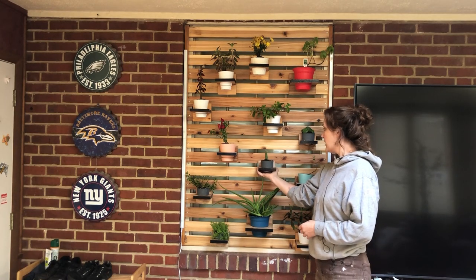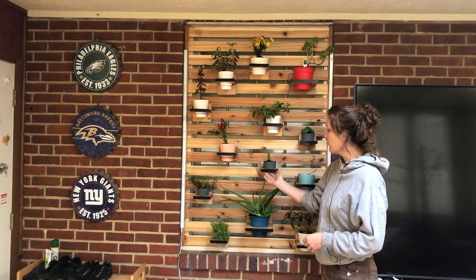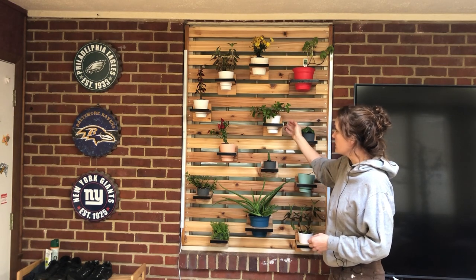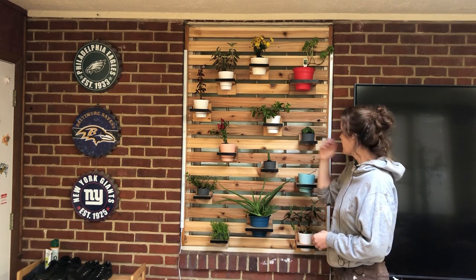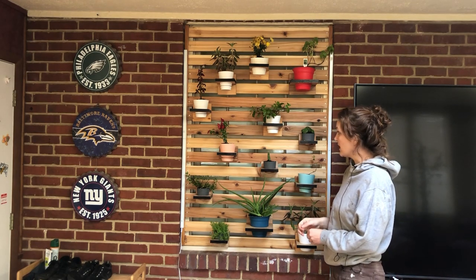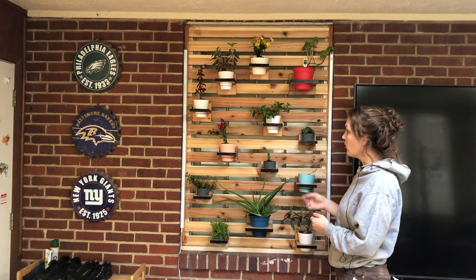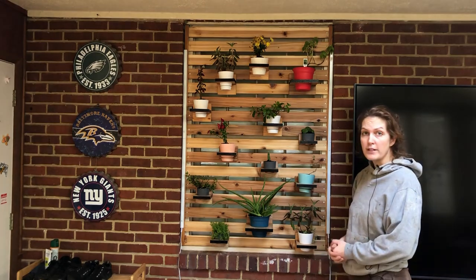I designed some plant holders that utilize French cleats — spans of wood with 45-degree angles on the back. The whole thing requires no hardware to hang; you just need to be able to make the slats and the plant holders. The whole thing can be moved and changed. I'm planning on adding more plants, but I want to keep these alive before making too many additions. You could also make this on a flat wall — the French cleats stick out enough that they wouldn't hit a wall anyway.